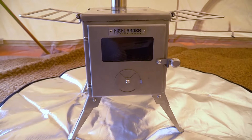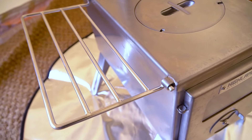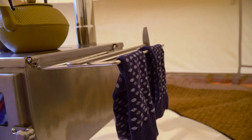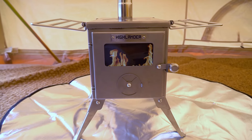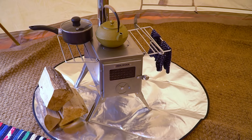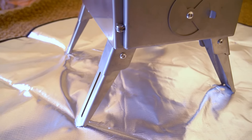Next up is the Highlander 304. It's made from high quality stainless steel with some very useful side grills, perfect for cooking or drying out those wet clothes. The window on the door gives you a great look at the cosy fire inside. It has a heat output of 4.5 kilowatts and short legs to make it a compact, manageable size.